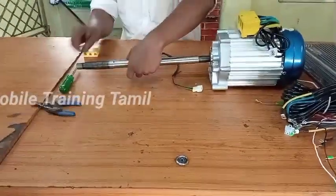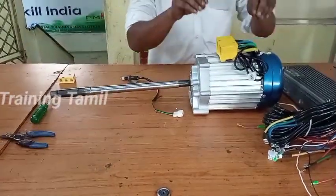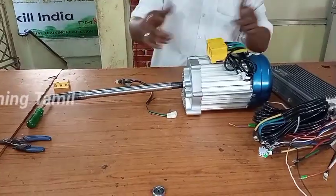This is the two wheels — this is the one. First, we need to cut the motor.